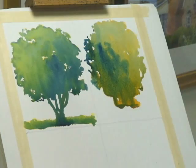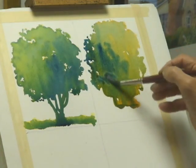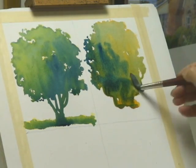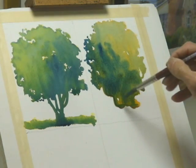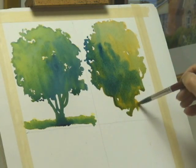By working on an easel like this, it also gives you the experience of plein air painting, working outside for those artists that like to work out of doors. It gives you the opportunity to see how the colors can merge very nicely in an easel environment with the tilt of the easel.